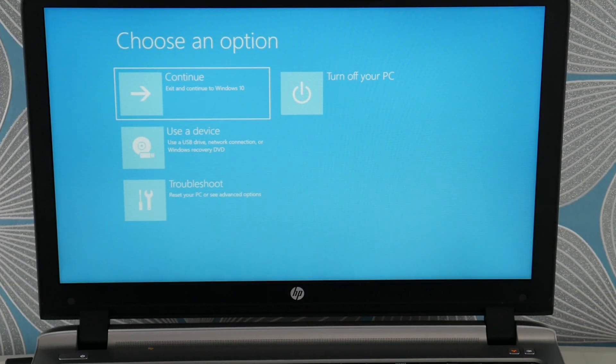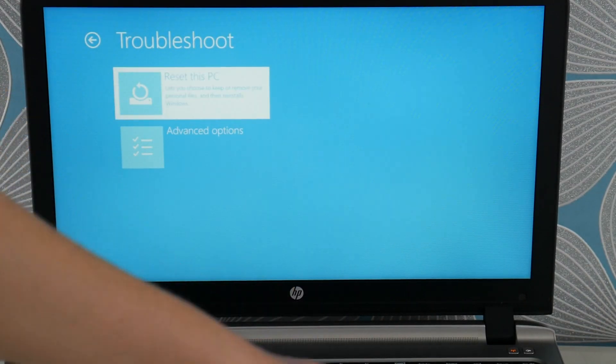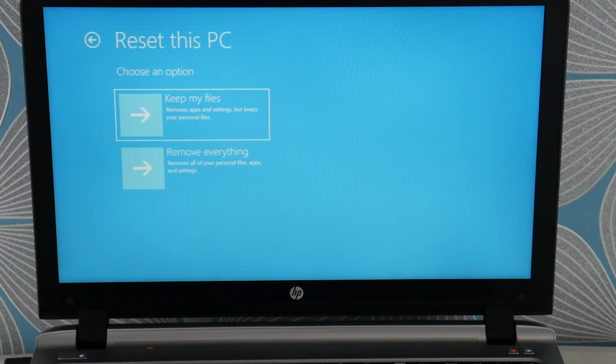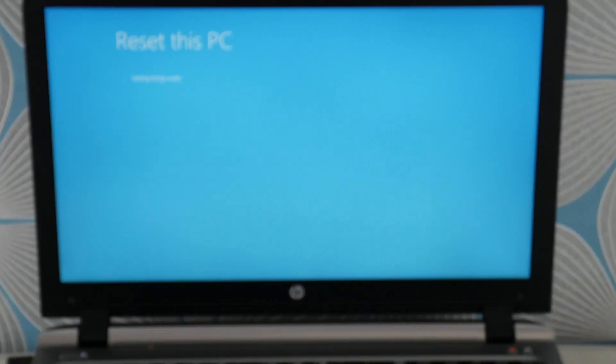So once you get to this screen, you're going to arrow down to Troubleshoot, then Reset This PC. There are two options: a soft reset or a hard reset. The soft reset tends not to work for this problem, so you're going to need to do 'Remove Everything,' which I know is unfortunate — you lose all your information — but we're trying to save a computer here.